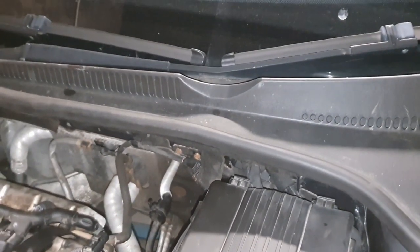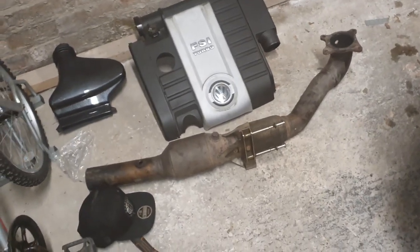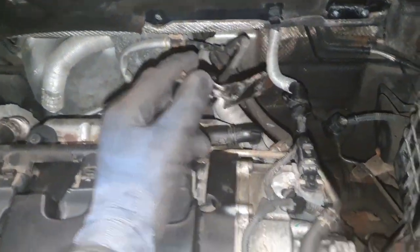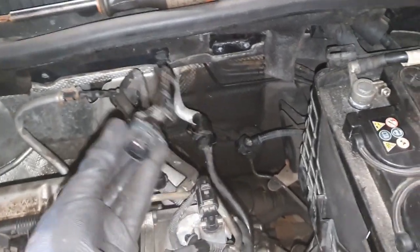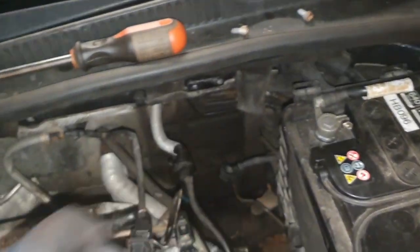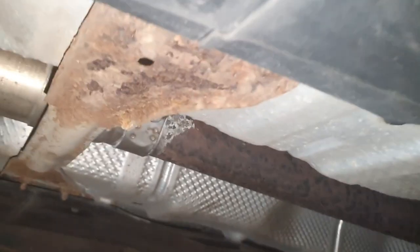I'll disconnect this O2 sensor. I got that O2 sensor disconnected — I had to take this clamp thing off first because it's connected there, so I disconnected that with two screws. I'll cut these cable ties and then back under the car to take the rest of it off.